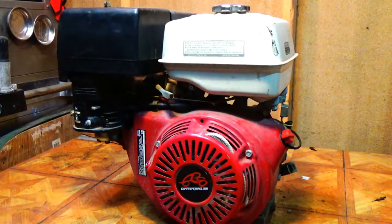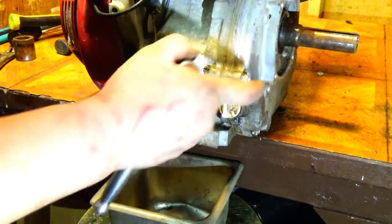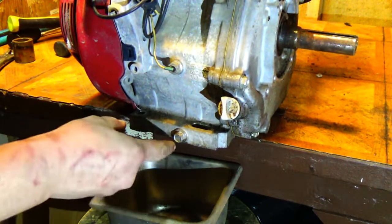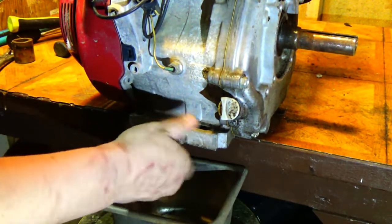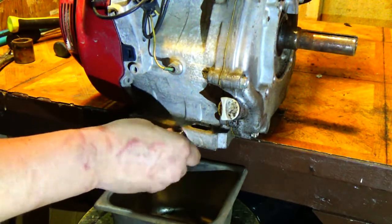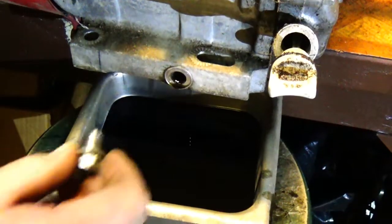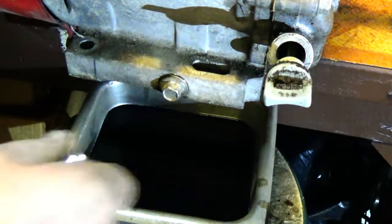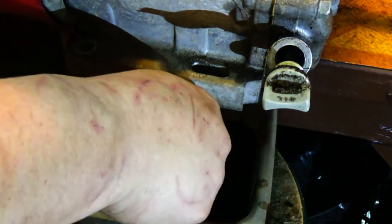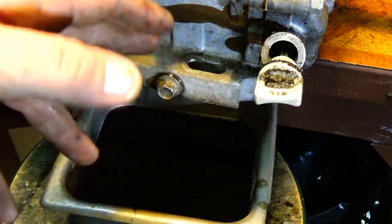We're going to go ahead and get started pulling this thing apart to pull the governor out and then put it all back together. The first thing we need to do is drain the oil out before we take the side cover off. To do that it's a 12mm bolt right here on the bottom. Take it out and out comes your oil. Once it's done draining, put the bolt back in and tighten it down — that way if you get in a hurry later, it's already in there.